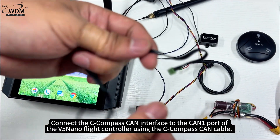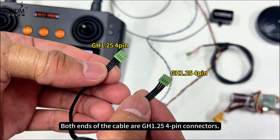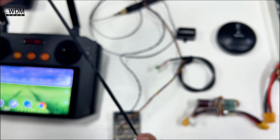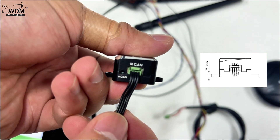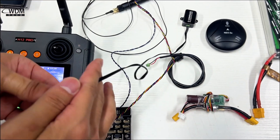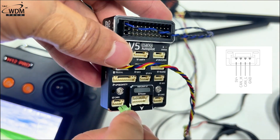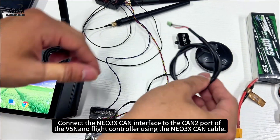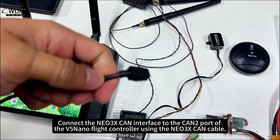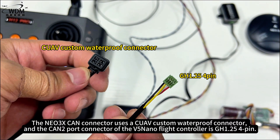Connect the C-Compass CAN interface to the CAN1 port of the V5 Nano Flight Controller using the C-Compass CAN cable. Both ends of the cable are GH1.25 4-pin connectors. Then connect the C-Compass CAN interface to the CAN2 port of the V5 Nano Flight Controller. The C-Compass CAN connector uses a CUAV custom waterproof connector, and the CAN2 port connector of the V5 Nano Flight Controller is GH1.25 4-pin.